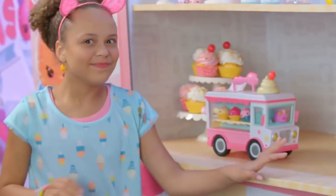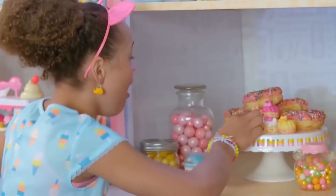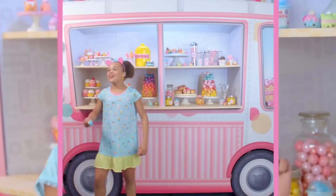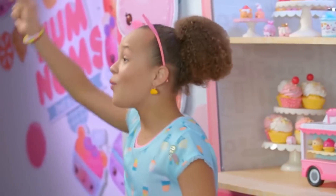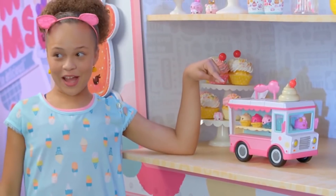I smell... cupcakes! Wow, look at the Nom Nom Froyo cups! Froyo, get your Froyo! Donuts, my fave! Nom Noms, get your Nom Noms! Get them here while they're fresh! Anyways, back to this Nom Nom's lip gloss truck.